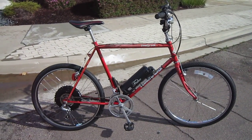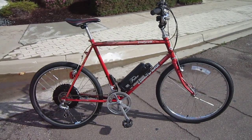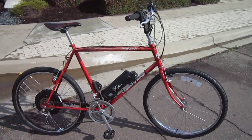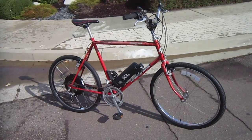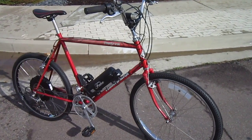Here we are at Turbo Bob's Bicycle Blog video series, and today I am with the installed Falco e-conversion system. I put this on kind of an old school Diamondback comfort slash mountain bike, and so far things are going great.